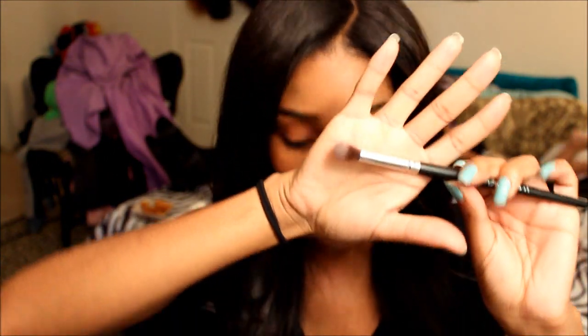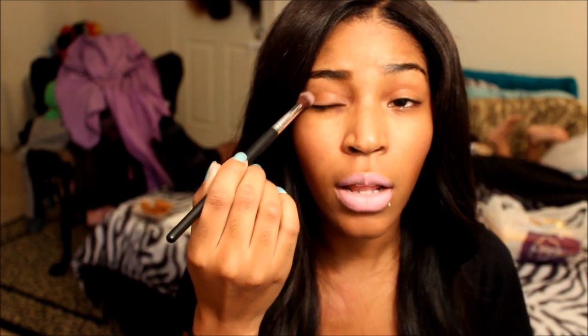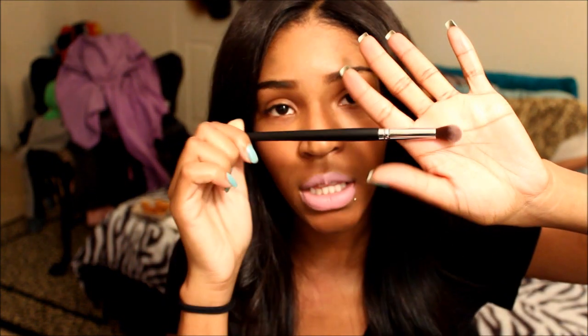The next brush is the EB13, the Synthetic Blending brush. I really like this brush because it's really big and fluffy. I use this to blend out colors in my crease, and you can also use it to blend out all the colors together. I've used a lot of blending brushes and this one is really good. For the price of this whole set, it's really nice to have.